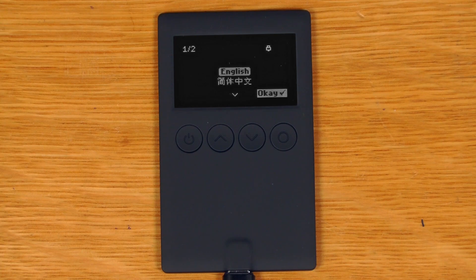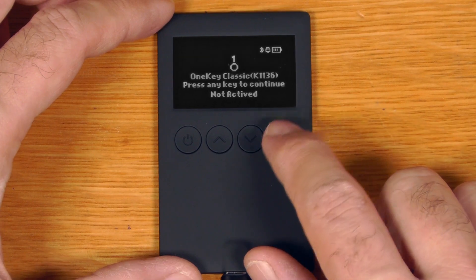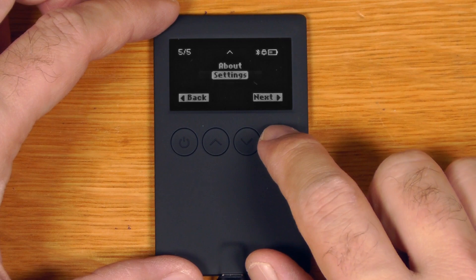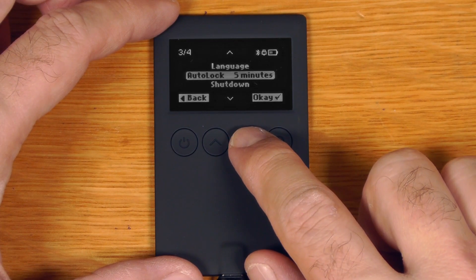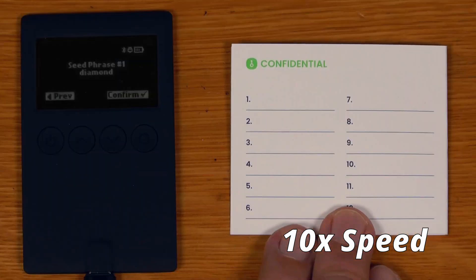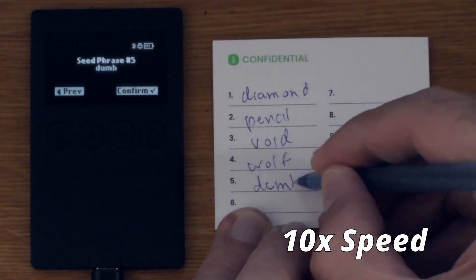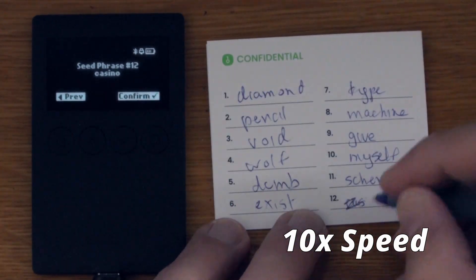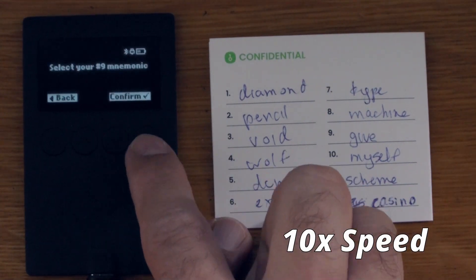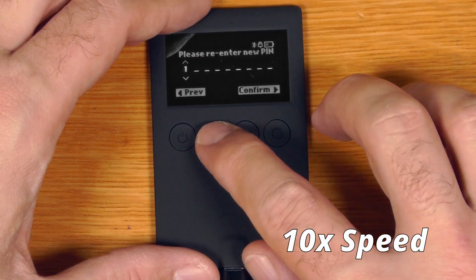I guess the standard sort of Trezor startup screen. So we'll just say English. We can create a new seed, we can restore a seed, we can check about, and in settings there's Bluetooth, language, auto lock, and shut down. The wallet creation process on the OneKey Classic is similar to the Trezor one, but it also has a few key improvements. Firstly, it actually forces you to back up the seed when you are creating the wallet. It does verify some of the wallet words and it also forces you to set a PIN. Never mind the fact that all of these things - PIN, passphrase, wallet creation, everything - all happens on the device itself.